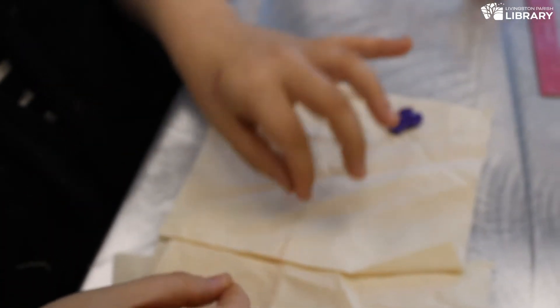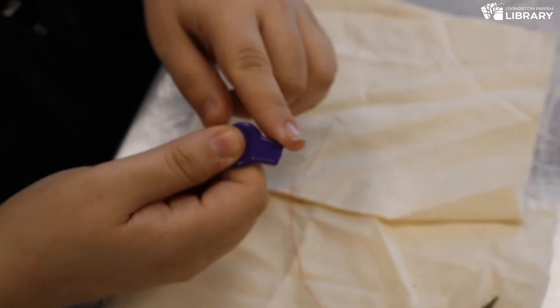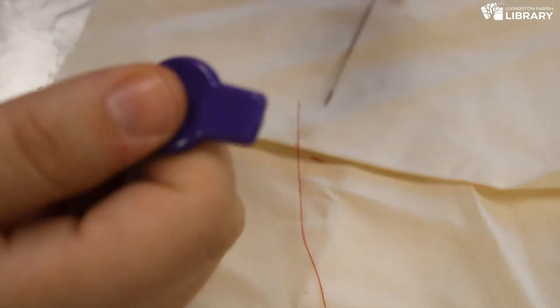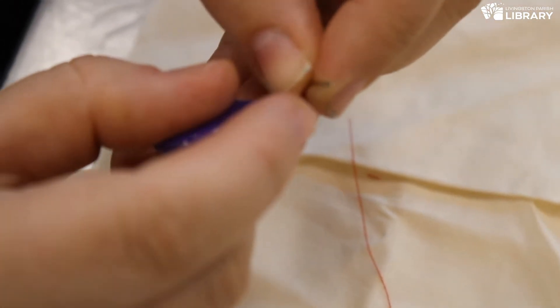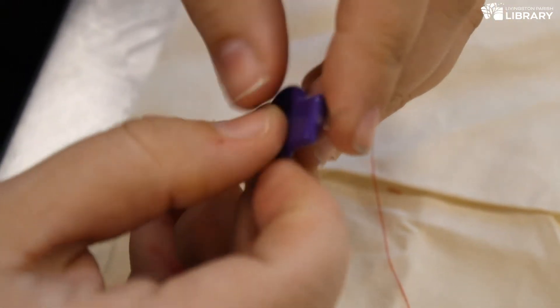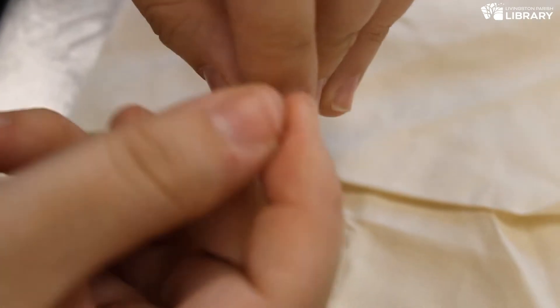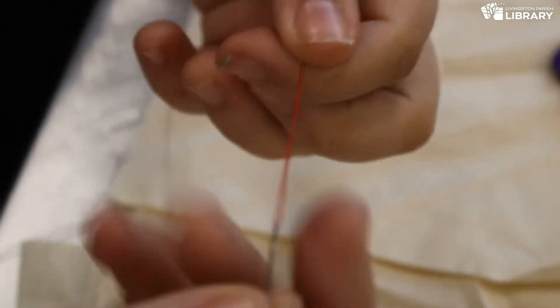If you're really bad at threading a needle, you can use this tool called a needle threader. It has a really big eye made of wire, so it slips through the tiny little needle eye super easily. It allows you to slip the thread through this great big eye, so that all you have to do is take your needle and slide it off the needle threader — and you have a perfectly threaded needle.